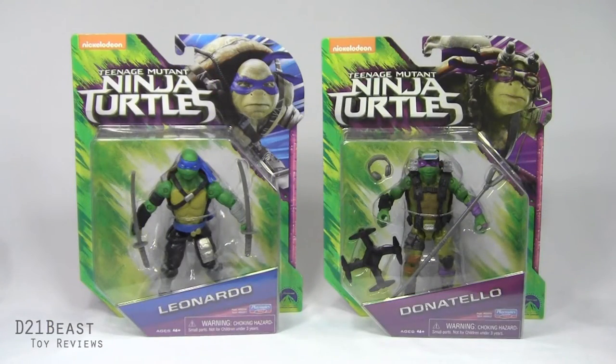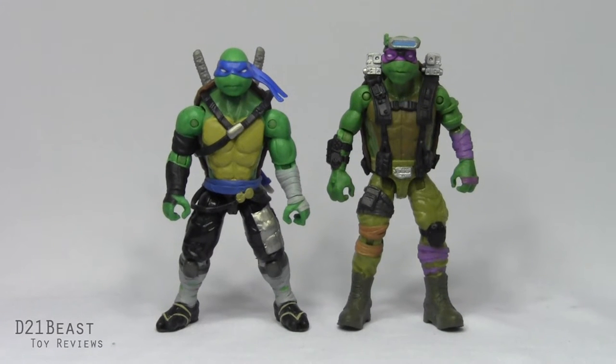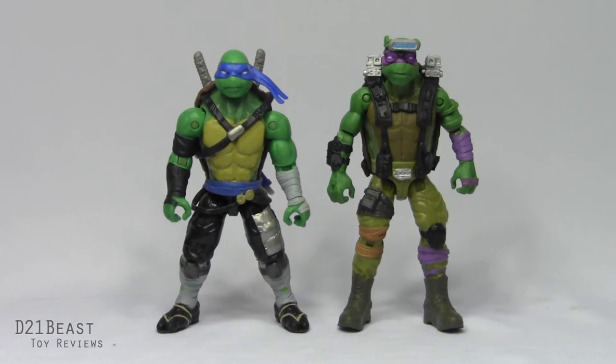Alright toy fans, that's the packaging — let's get this fearless leader and our resident techno whiz out of the box and see what they're all about. Here we have Leonardo and Donatello out of the packaging, and I'm having a lot of fun posing these figures around. Both of these guys have some pretty great improvements over their previous movie counterparts.